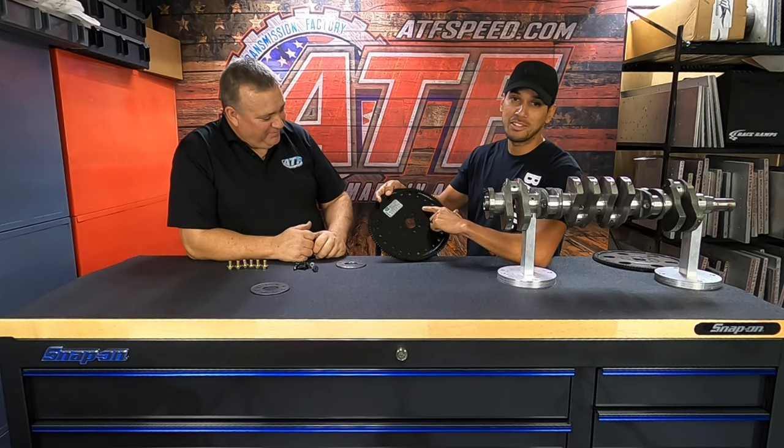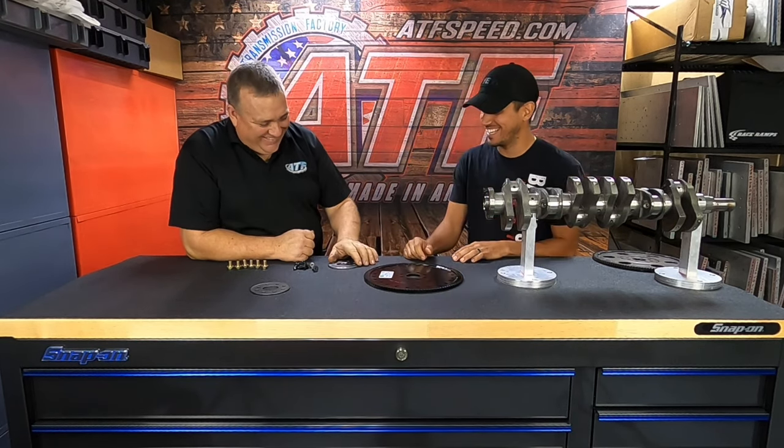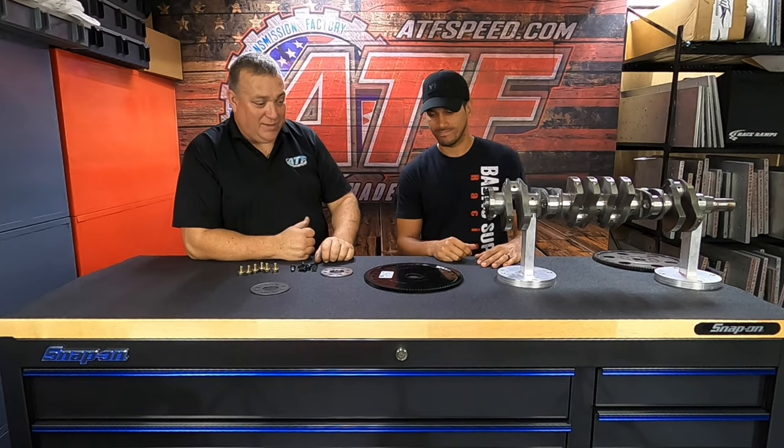It can be found at atsspeed.com, and made in the USA — everything except the Toyota parts. Well there you have it guys, I hope this helps. Find it at atsspeed.com to fit right behind your 2JZ crank, for the A340s, the 400s, and the power glides.